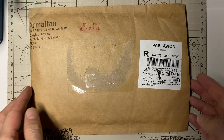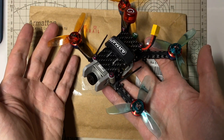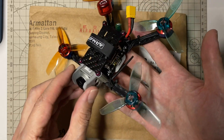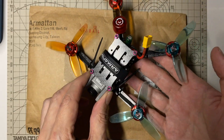Hi everybody. I just got in some custom carbon that I got from Armiten. You might have seen in a previous video where I had a 3-inch prototype frame design that I made and had cut out at Flanoceros. It turned out pretty well — a little bit expensive, but I got it in a couple of weeks. I wanted to get something similar cut at Armiten just to see how the quality would compare and also the timeframe.